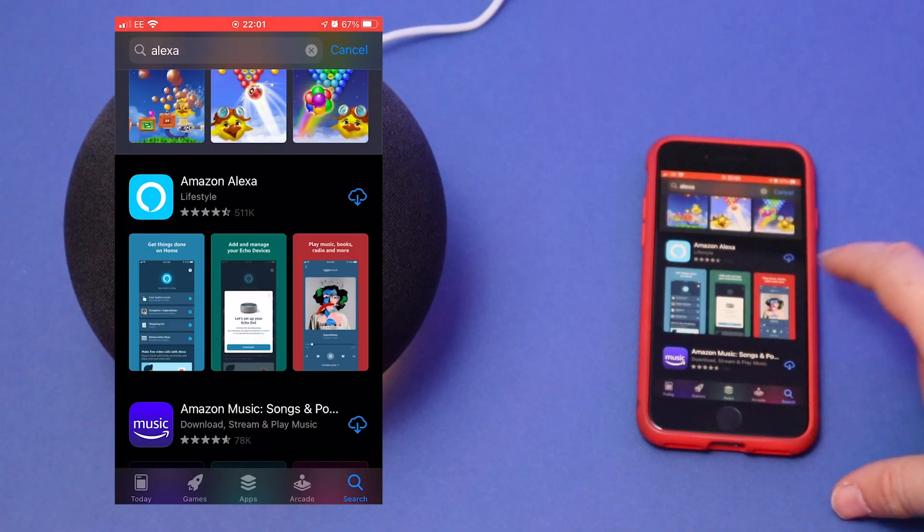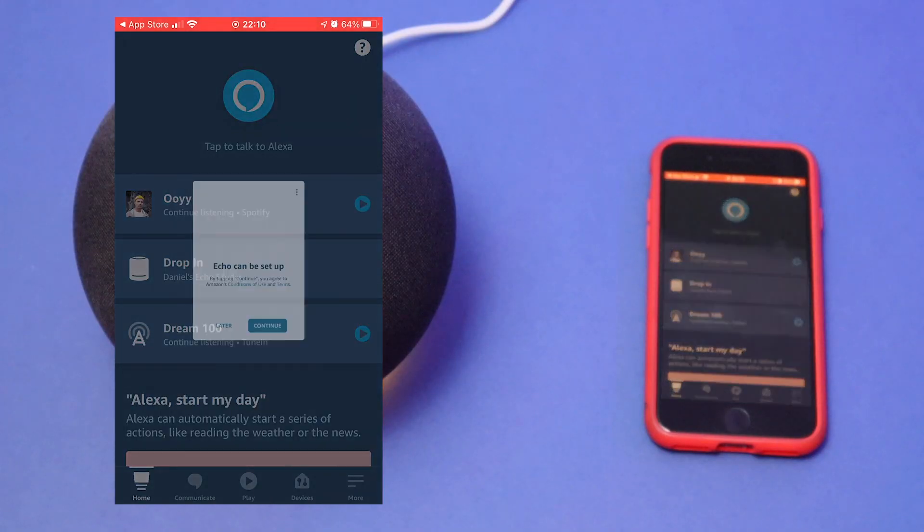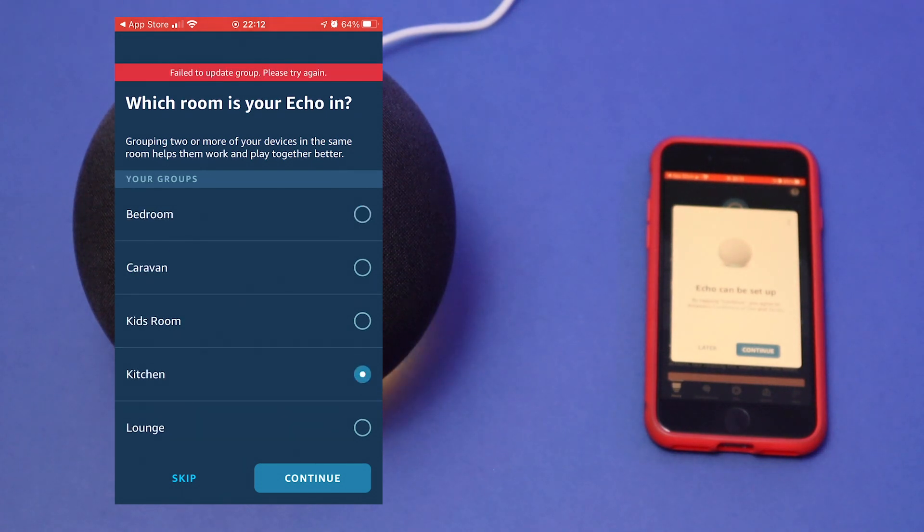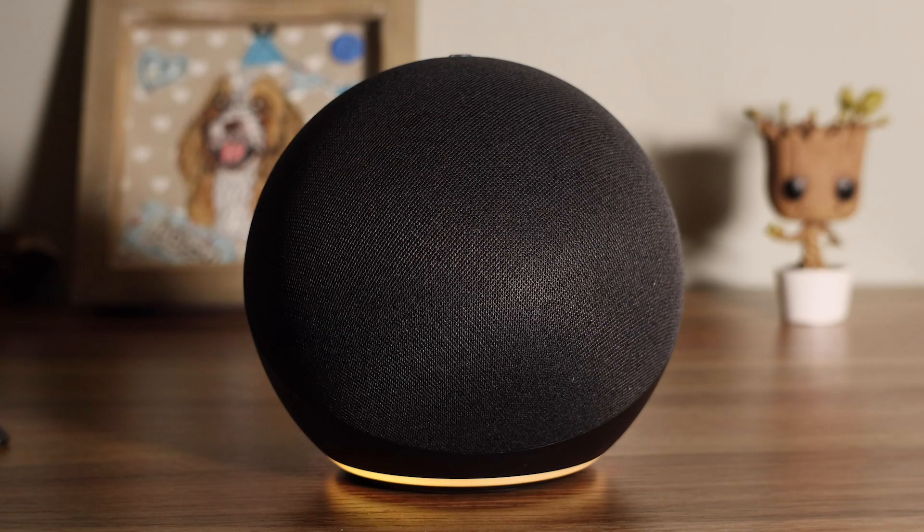In this video I'm going to show you how to set up your new Amazon Echo. I will show you how to download and install the app, how to set up the Echo using the app, how to assign the Echo to a room. I will also show you how to put the Echo into setup mode in case you need to change your Wi-Fi networks or if you're giving it to somebody else. I will also show you some basic tips and tricks you should know if you haven't used an Echo before, so make sure you stick around to the end of the video so you don't miss that.